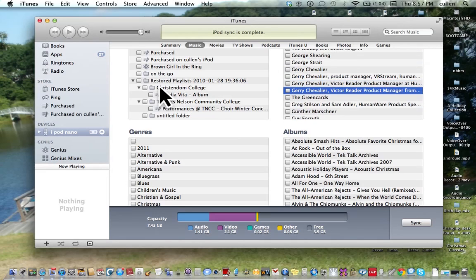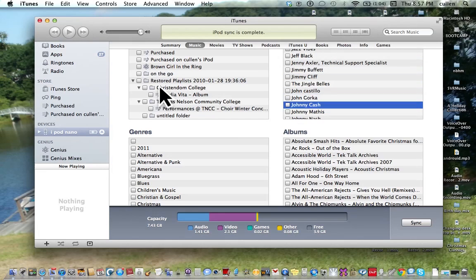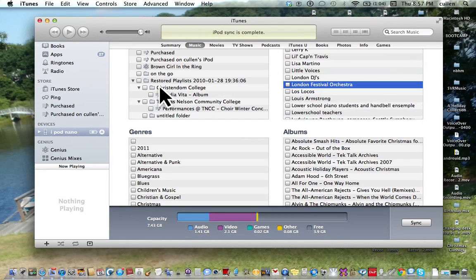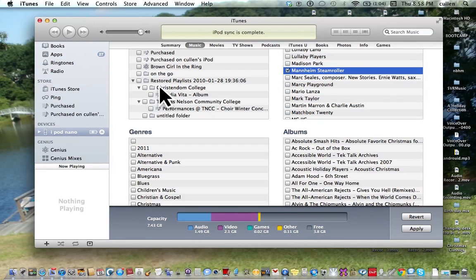Scrolling through: The Green Kids, Greggs Does, Gunter Marsh, Guy Forza, Human Wear On, Hushabee, Instrumental Chomp, Israel, Johnny Nash, John Sarta, Jonathan, Kids Bob, Kimmy Rose and Willie Nelson. Should be close. Kissinger, Little Voices, London DJ, London Festival, Los Locos, Louis Ones, Lower School, Lullaby, Mark Taylor, Mary, Marcy, Mark Seal, Mannheim Steamroller — unchecked checkbox. Now that's what I want. Check Mannheim Steamroller — checked checkbox. Now I'll un-interact, stop interacting with the artists table.